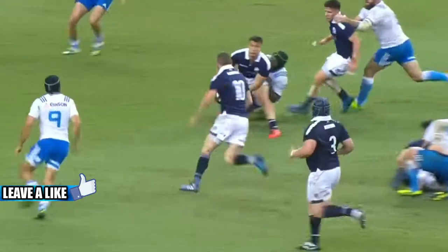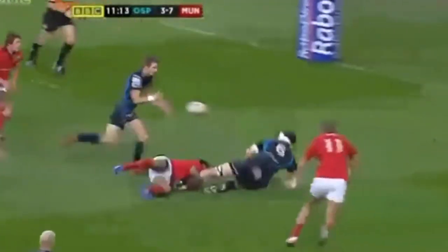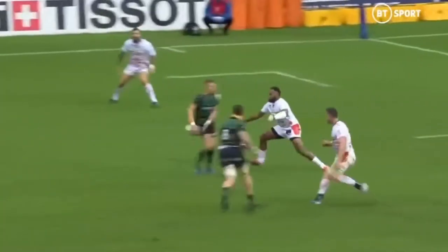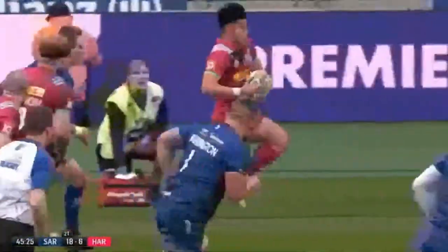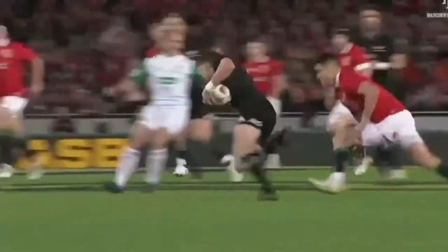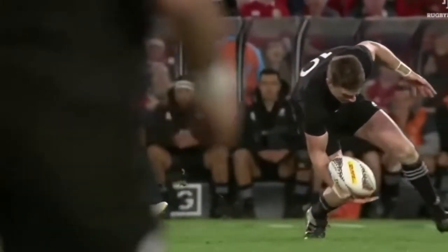A fly half is one of the half-back positions, along with the scrum half, in a rugby team. The starting fly half wears the number 10 shirt. The number 10 is the heartbeat of the team and potentially the team's most important player on the pitch. Most attacks will go through the fly half, which means their decision making has to be one of the best and fastest in the game, as they can control the tempo and style of play.